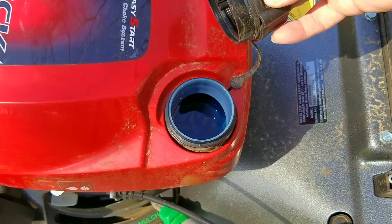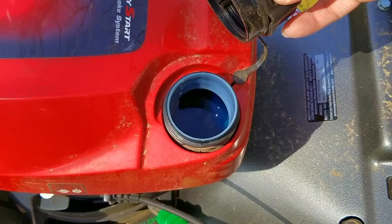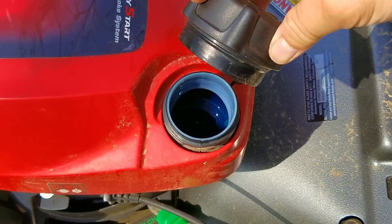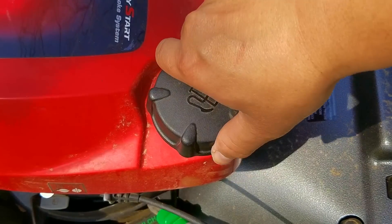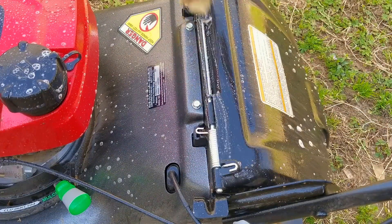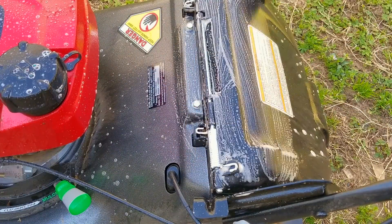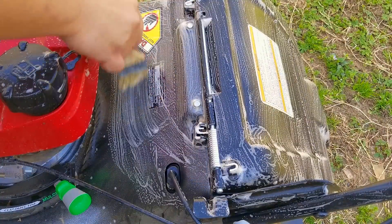The first thing I want to check is the gasoline in the tank. It looks and smells fresh, so at this point I don't think that's the issue, but that might change if we can't get it started and I have to drain the tank. As clean as this thing is supposed to be, I'm going to give it a light cleaning. I can't help thinking how this is supposed to be one season old, and it looks like it's been left outside in the rain at least once, so it doesn't look the part.